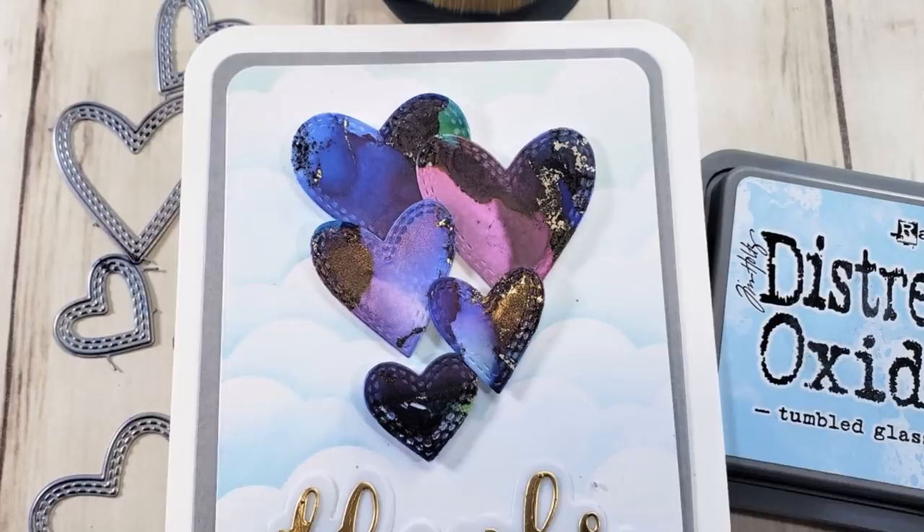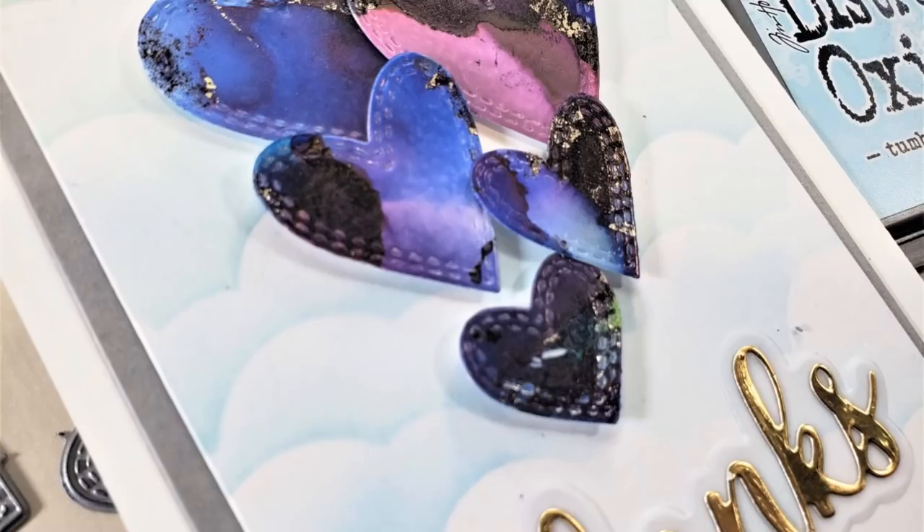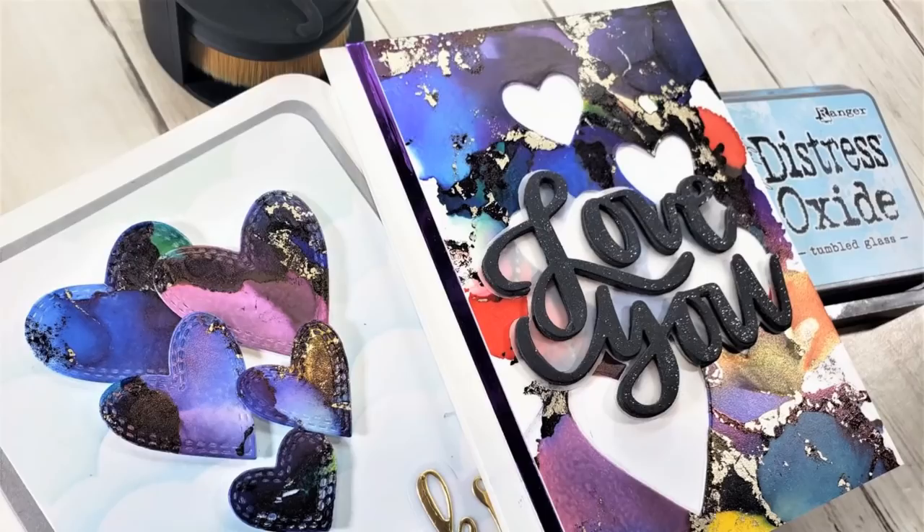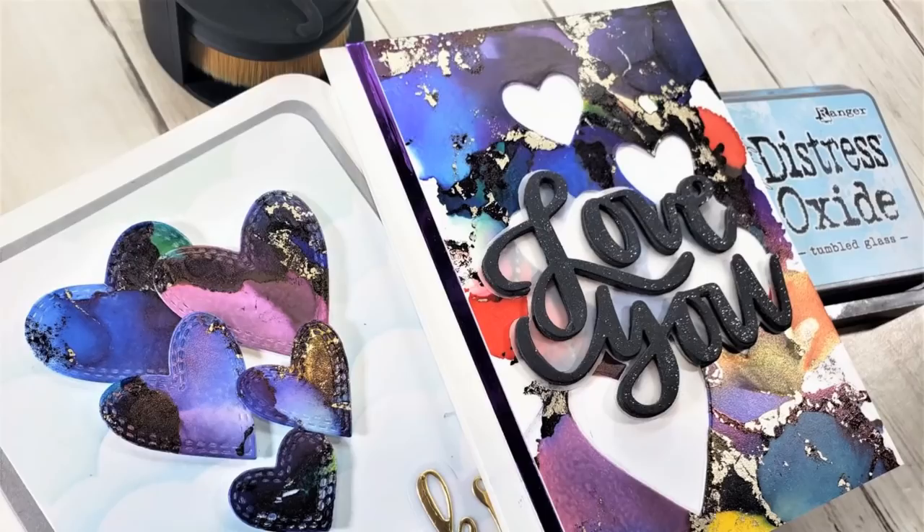Here are some close-ups of the cards. Thank you so much for stopping by and for crafting with us. Don't forget to head over to Craft Galley and check out what she has in store — lots of great stuff. And if you have any questions at all, don't forget to comment below. You know I love chatting with you down there. We will see you all in the next video. Have a wonderful week. Bye-bye.